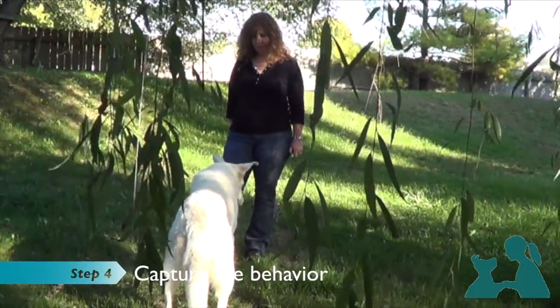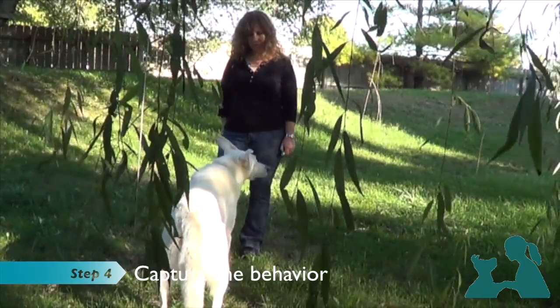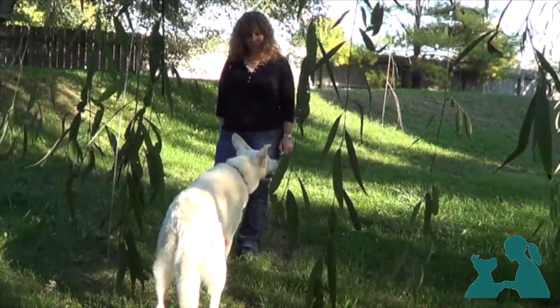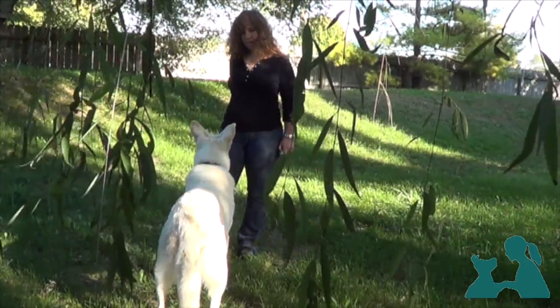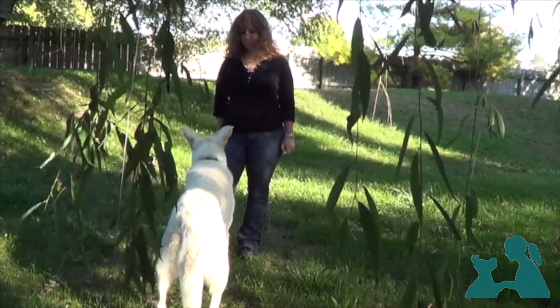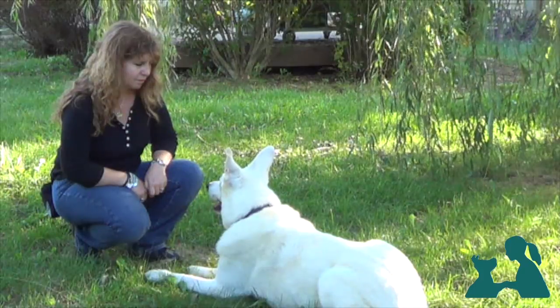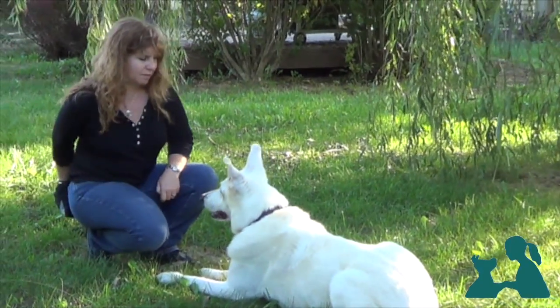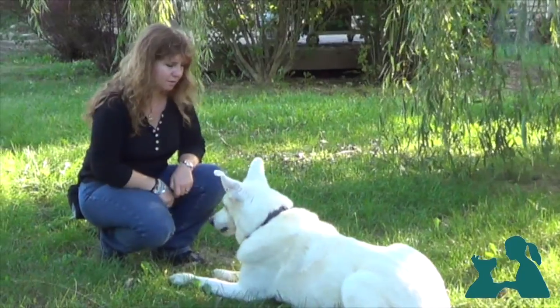The dog has been rewarded many times for paying attention to us. It's time to wait for her to offer the behavior on her own. As always, we'll start in a low distracting area and gradually increase the level of distractions. Just like we did before, we'll want to repeat this exercise while in different positions and in different environments.